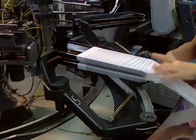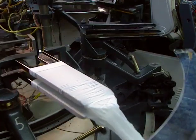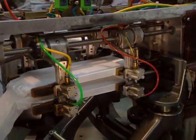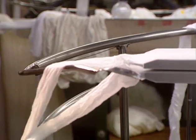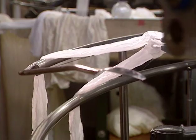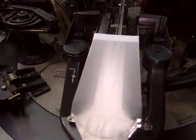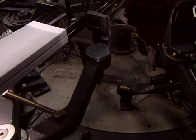The two ends must now be joined. This automated machine assembles the two tubes together to form the pantyhose. Then scissors cut the pantyhose, a necessary step in the production of a pair.